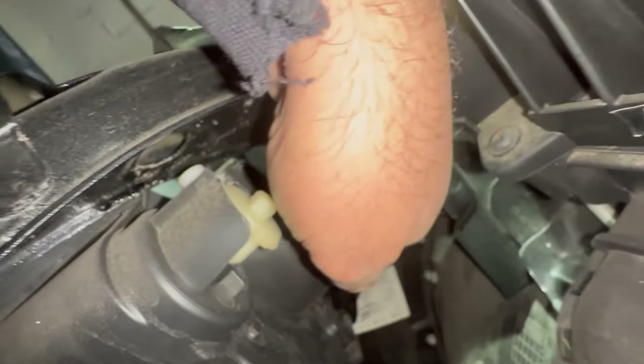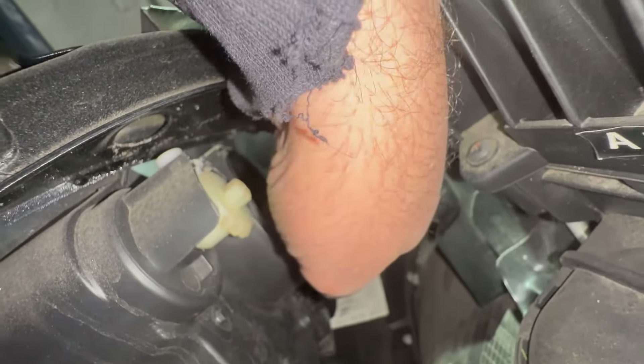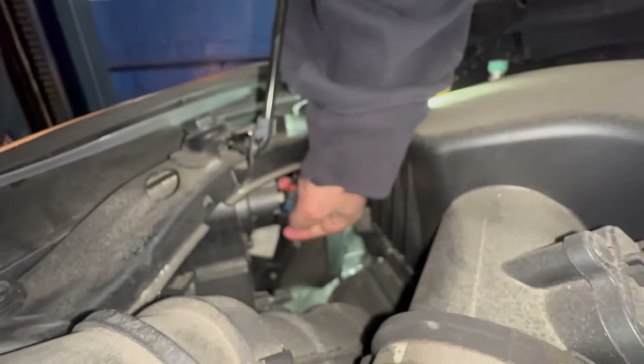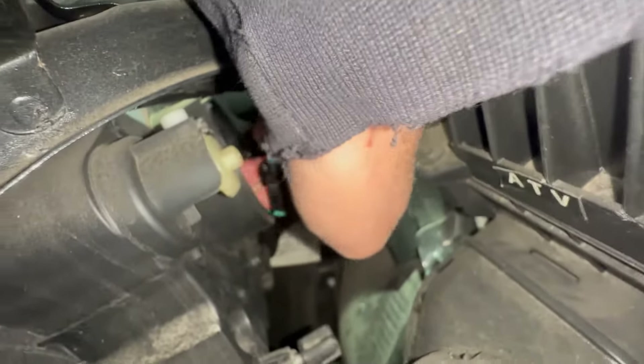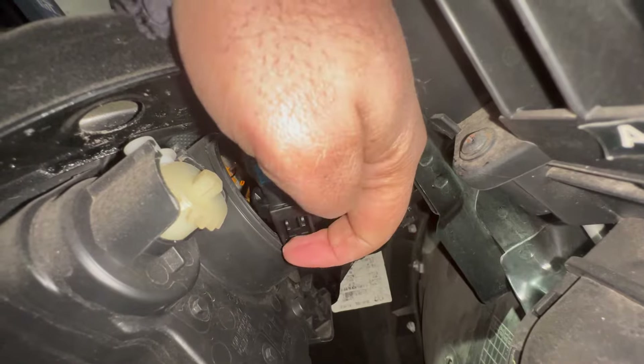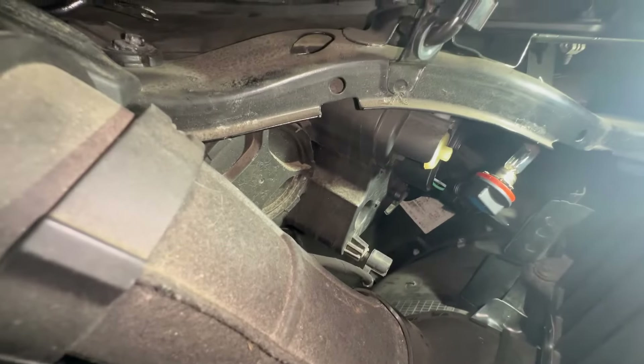The connector - you're gonna have to squeeze the tab. It's super cold today. Pretty much what you do is you squeeze this tab here - the camera can't even focus down there. You squeeze down on this tab and you pull the connector off.